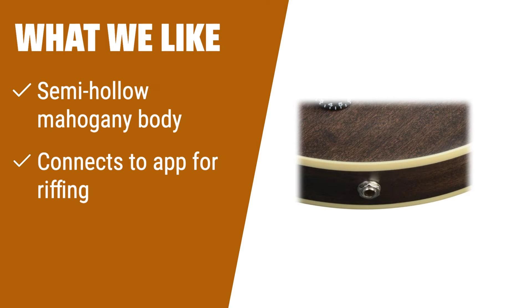What we like: Ibanez's semi-hollow guitar offers clean acoustic sound and connectivity to your app for blues and country riffing. If you want a professional-looking acoustic-electric guitar with clean, crisp sound, this is the one for you. The classic design and pickup controls allow for ultimate customization of your tone.